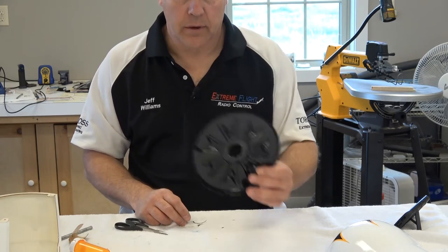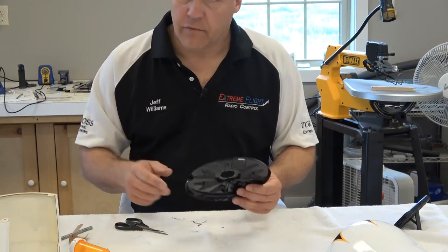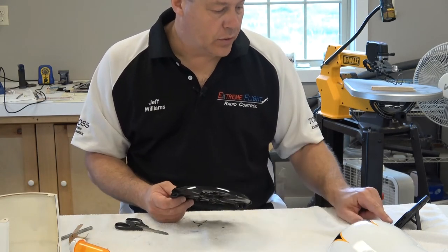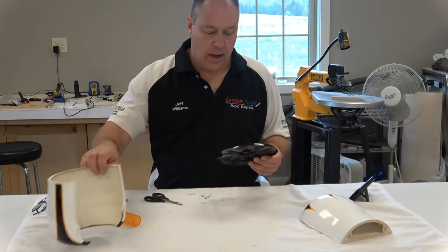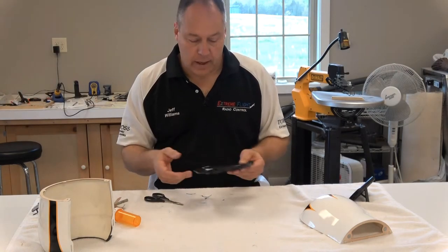Now the next thing I'm going to do is stick it on the front of the airplane to make sure that it clears everything like I want it to. That's pretty self-explanatory there.